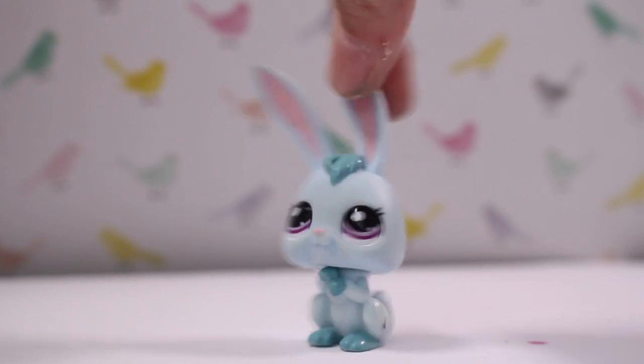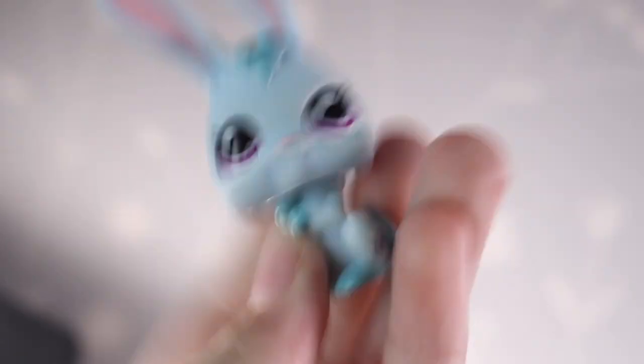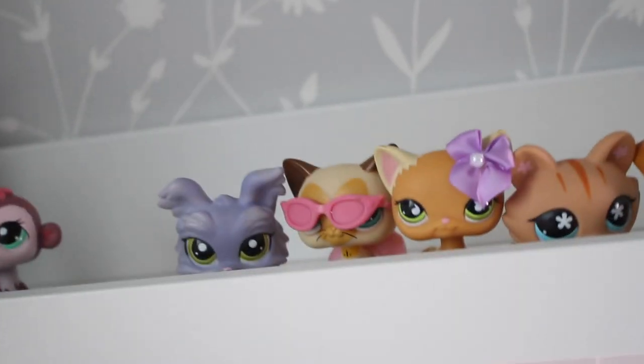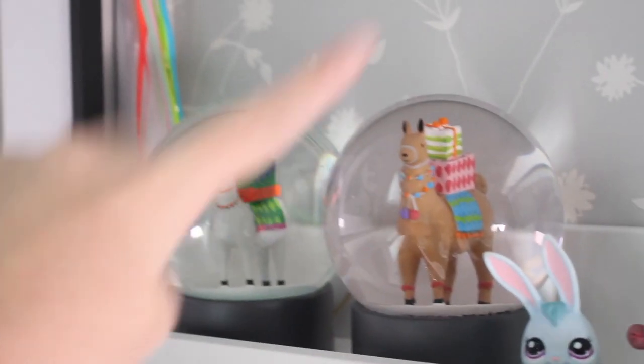Now we're moving on to the LPS — the most exciting part! We're going to start where my mascot lives. Up here is my co-mascot and I live right here. All the way over here are my LPS I'm using in my series, so they're easier to find. Back here are all my customs, featured by a BB-8 and a Porg.